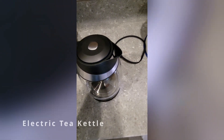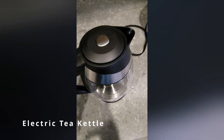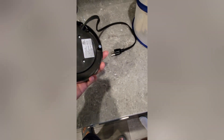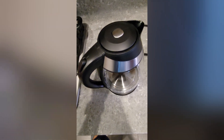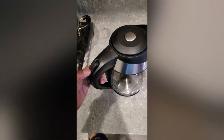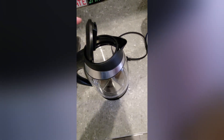Hey guys, this is Reggie. Here is an electric tea kettle. We all know how electric kettles work — there's the plug, the base, pretty simple and easy. It's a 1.8-liter tea kettle, which is pretty big. It's very easy to use — on/off buttons right here. Load and unload, that simple.